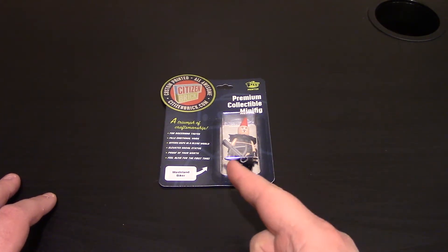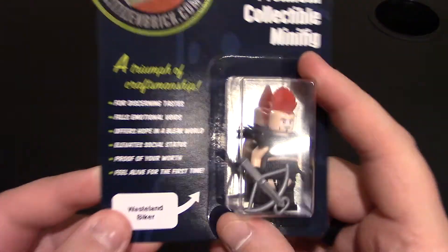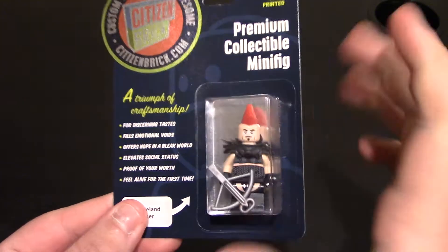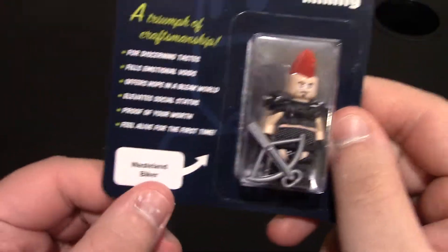Hello and welcome to a custom Lego minifigure review from Citizen Brick. Here we have their Wasteland Biker minifigure. They have their standard, awesome packaging, with normal stuff on the back. This is their carded figure — it has the Wasteland Biker on a card, of course.